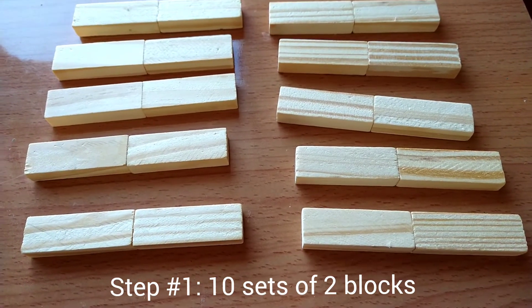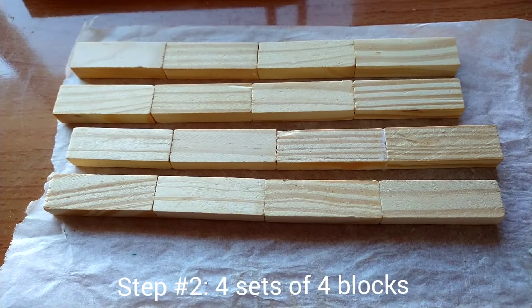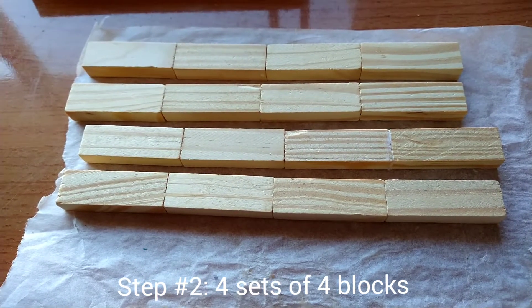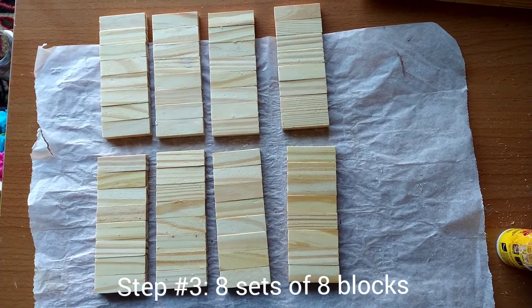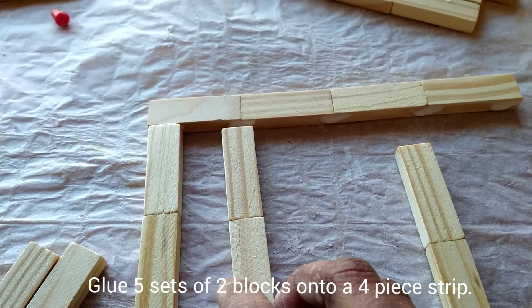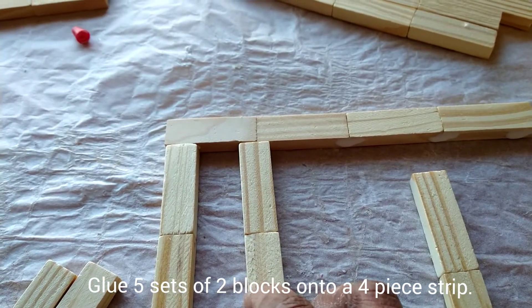Step 1: glue 10 sets of 2 blocks together. Step 2: glue 4 sets of 4 blocks together. And step 3: glue 8 sets of 8 blocks together, adding 5 sets of 2 blocks and spacing each one of them equally.